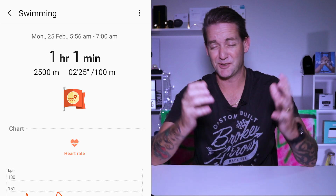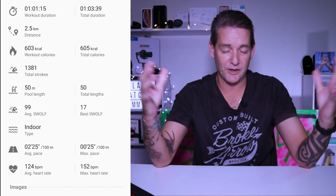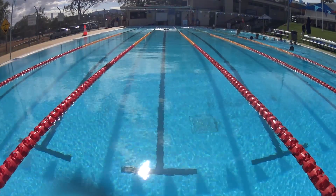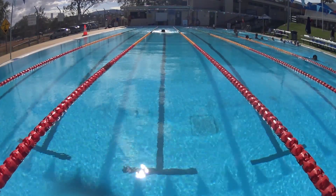The first time I took it for a swim, I did 40 laps and it told me I'd done 50. I thought maybe it just needs to warm into it — 10 laps out, that's about 25%, let's see how it goes. The next time I went swimming it was 15 laps out. The third time it was 20 laps out. So this isn't cool — you're talking between 20 and 40% inaccurate.